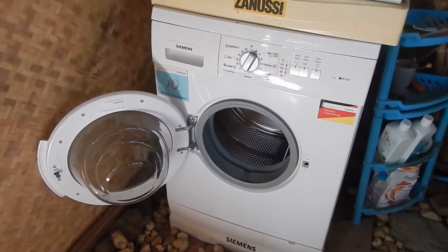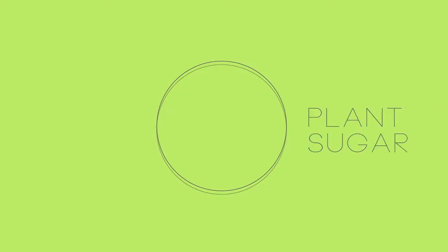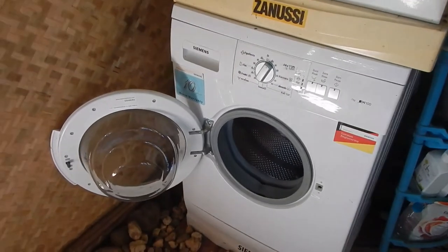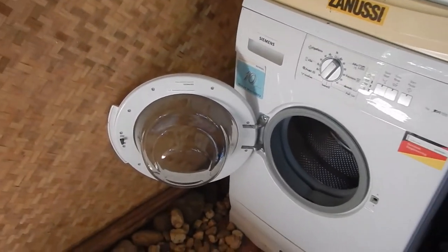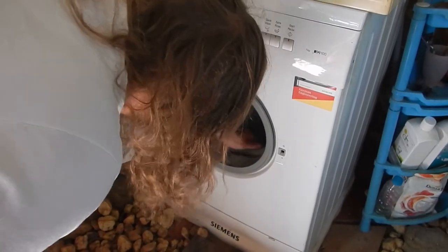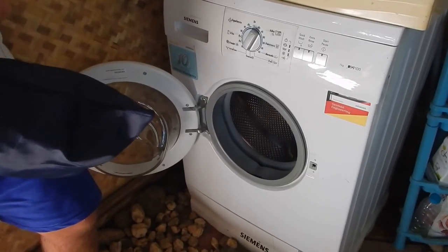Instructions on how to use a washing machine. First, you empty the inside for lizards and mosquitoes and stuff. Get out, get out, get out wherever you are. Good job. Put in the clothes.